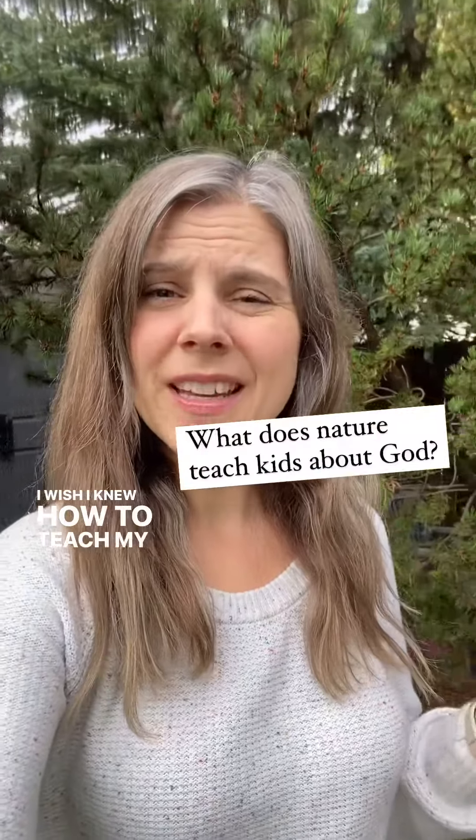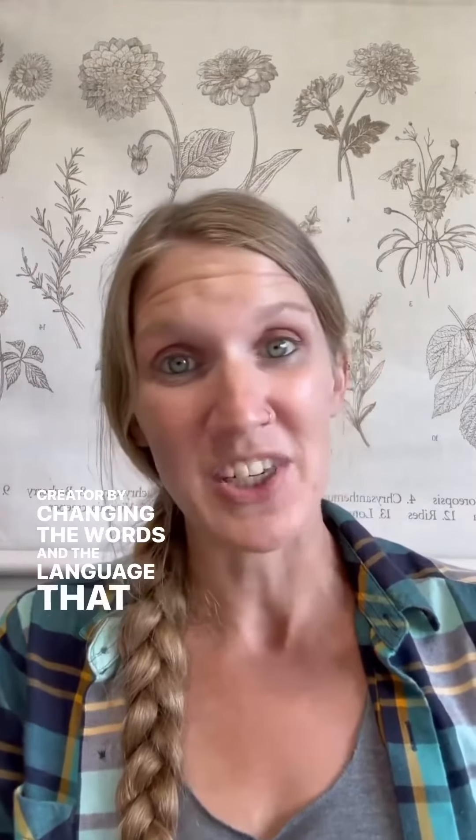I wish I knew how to teach my kids how to see God's hand in nature. Have you tried reconnecting the dots between creation and creator by changing the words and language that you use when you're in the outdoors? No, tell me more about that. Instead of talking about nature, talk about creation.